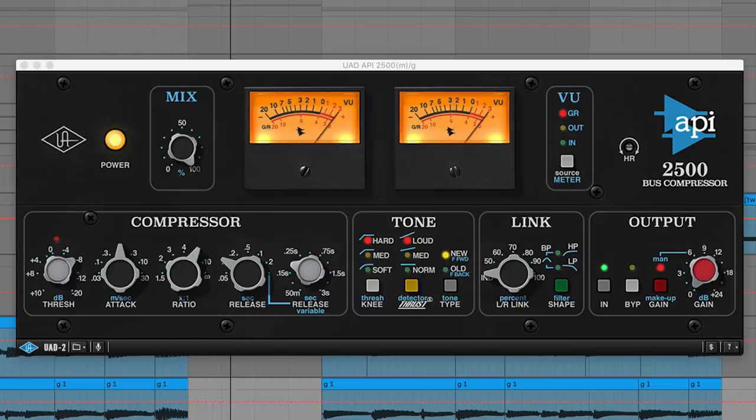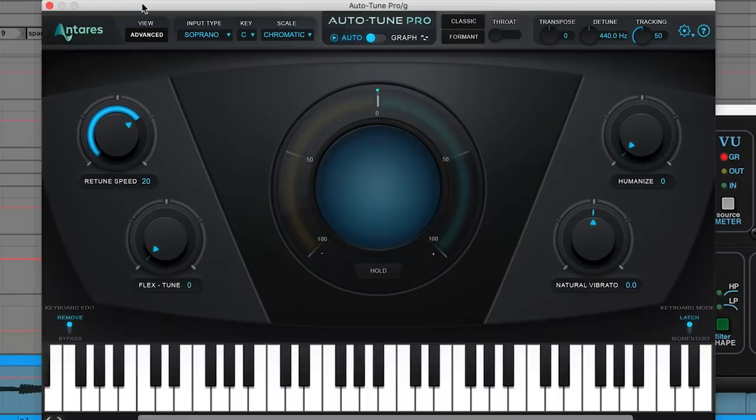Here's something I don't normally do: I auto-tuned the guitar. I just wanted it to be super perfect and robotic, like a giant mech warrior playing guitar or something. Any variation in pitch — if I happened to do a bit of vibrato, or when you strum a string really hard it can bend a little bit — I just wanted to even all that out and have it be this completely consistent, in-your-face riff.